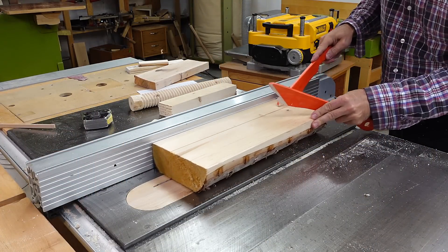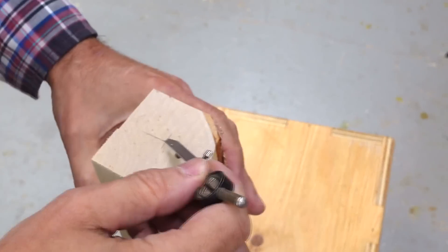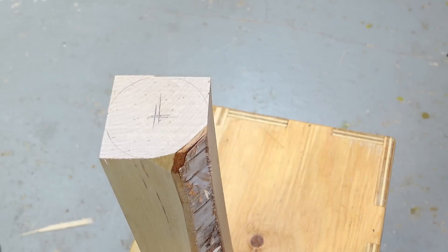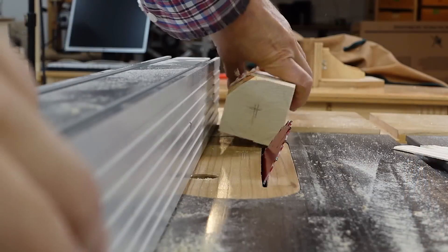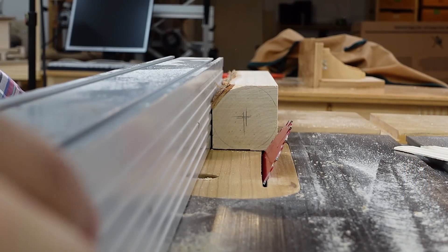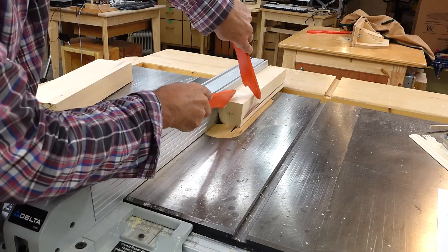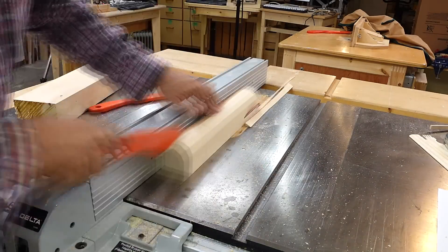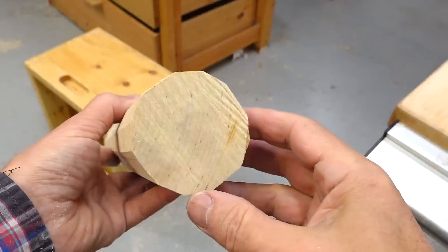I'm starting with a chunk of birch firewood which is just the right length. My favorite method of center finding is to mark the same distance from each edge and the center becomes obvious. Then tilting the saw to 30 degrees - not 45 - and positioning the fence so the saw blade is tangential to the circle I drew. Cutting the corners in both directions, 30 degrees from each face, gives me a 12-sided blank.